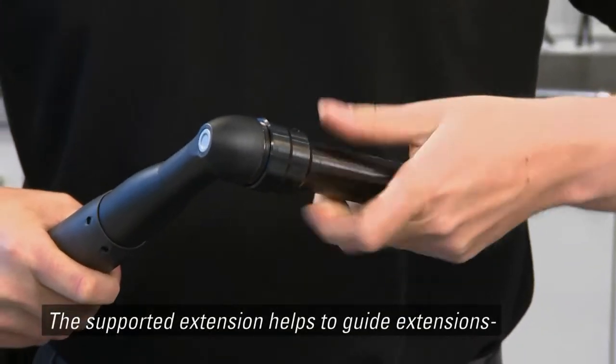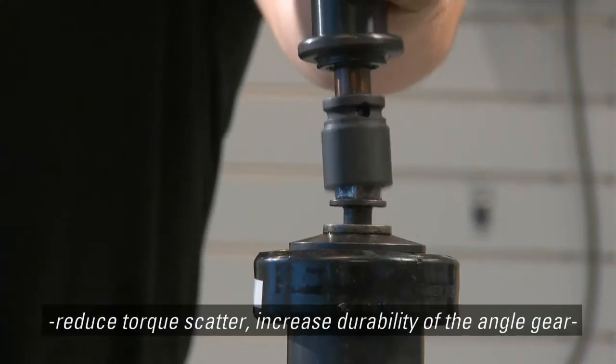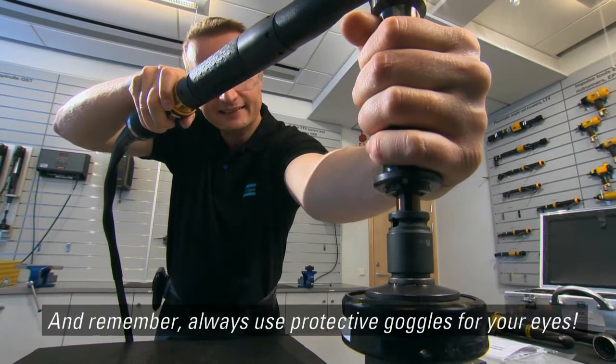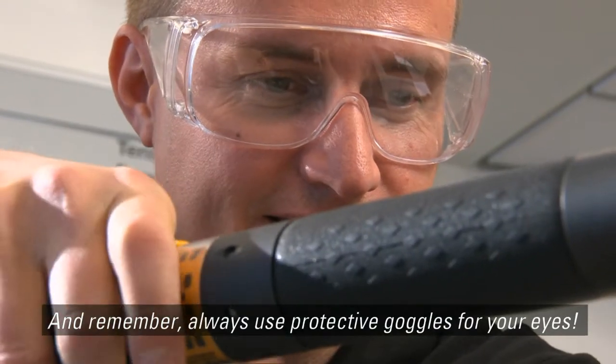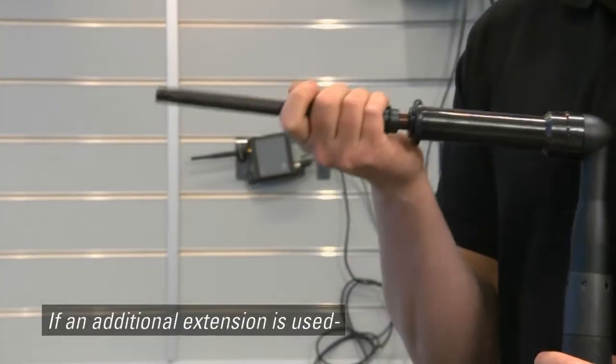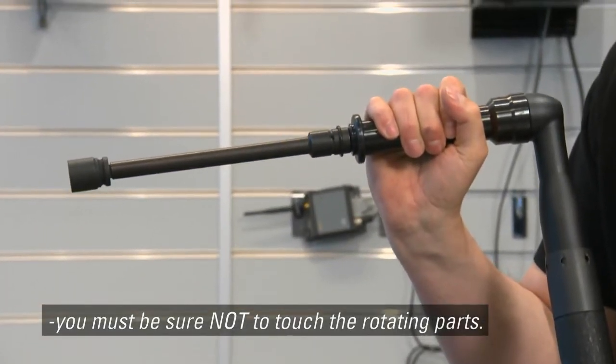The supported extension helps to guide extensions, reduce torque scatter, increase durability of the angle gear and reduce vibrations. And remember, always use protective goggles for your eyes. If an additional extension is used, you must be sure not to touch the rotating parts.